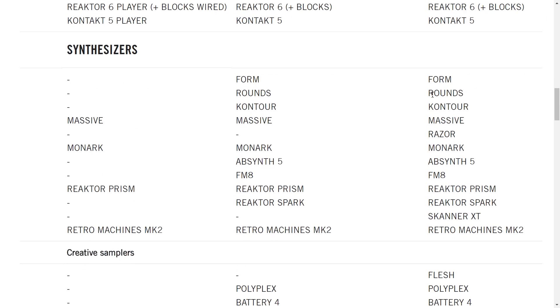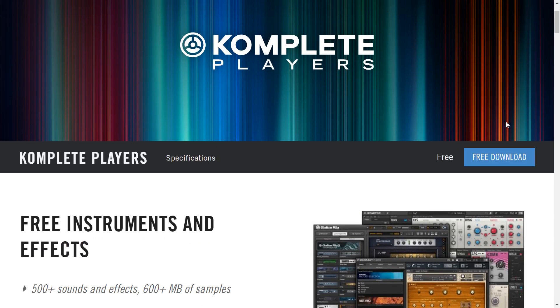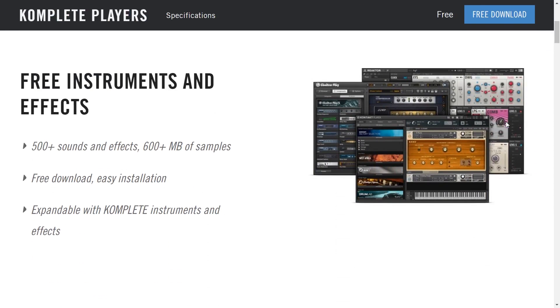Here you can get an overview of which synthesizers are included — I'll leave a link to this page so you can have a look yourself. But we're actually interested in the free version today, which includes even less than Complete 11 Select. So let's take a look at the product page for Complete Players and see what you get.